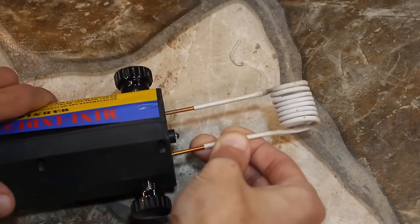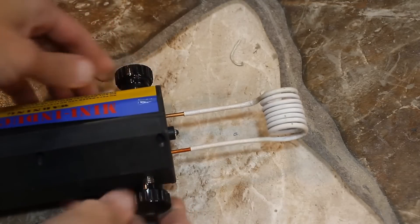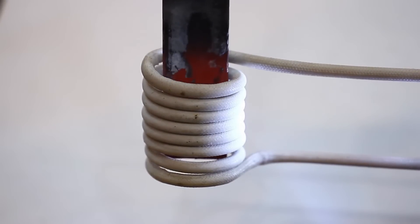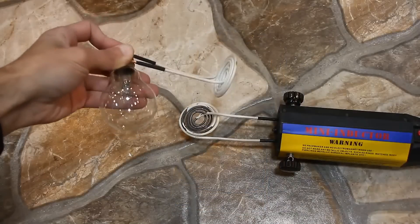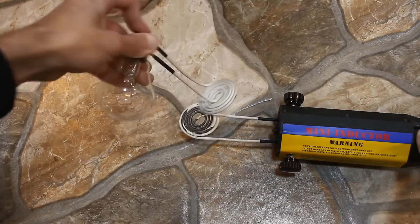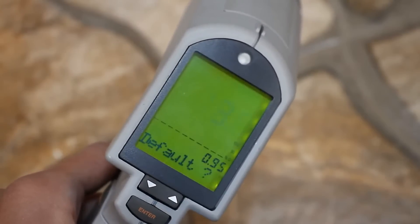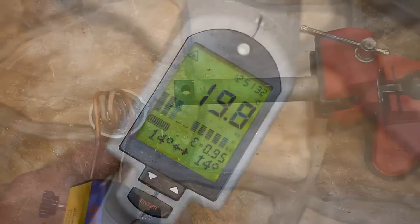To install the inductor: loosen the fasteners, install the inductor, tighten the fasteners. I thought for a long time about how to measure the temperature of the workpieces. Using a thermometer with a thermocouple isn't quite right here — the eddy currents will clearly cause interference and the thermometer will show inaccurate values. So I used a professional high-precision infrared pyrometer. These devices inaccurately show temperature on shiny surfaces, but in our case there won't be any shiny surfaces, and we don't need super-high precision measurements.